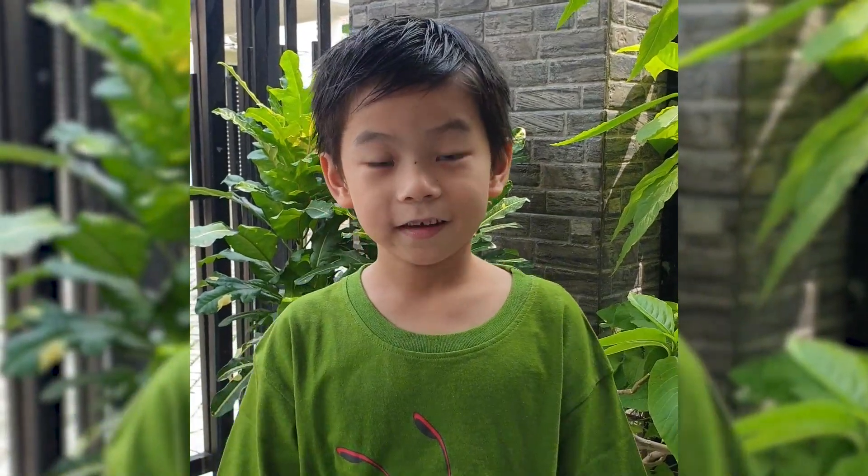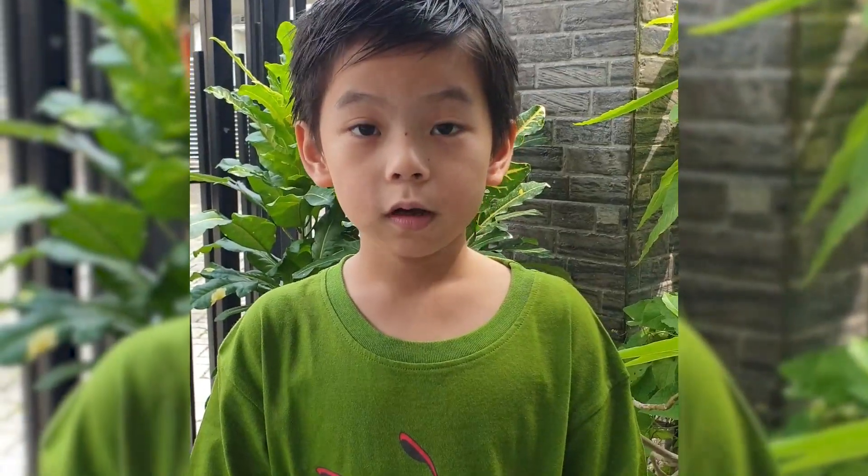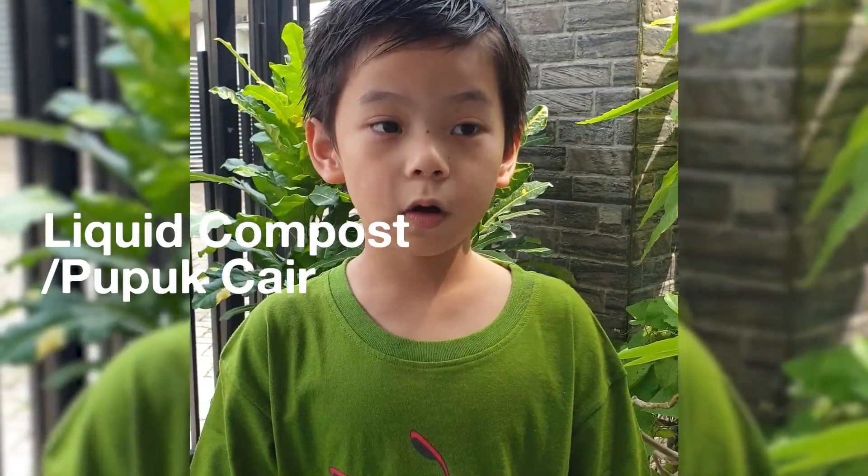Hello everybody, my name is Luis Diophani Marciano. I'm from Pino School Bukasi and I'm recording this for you to know how to make liquid compost.